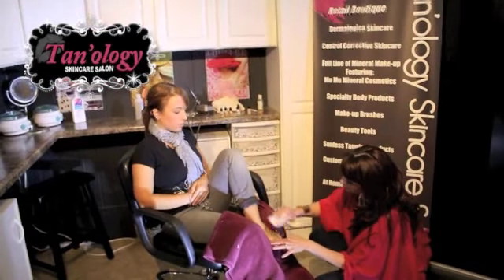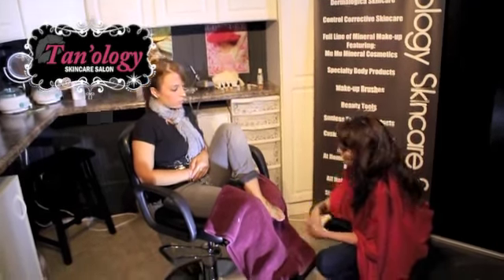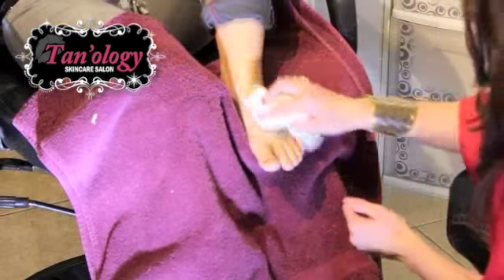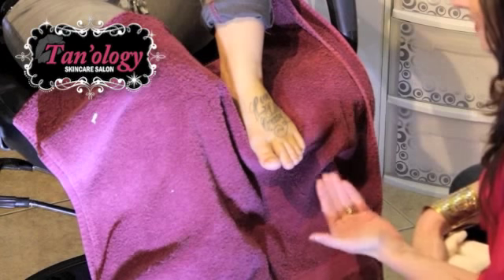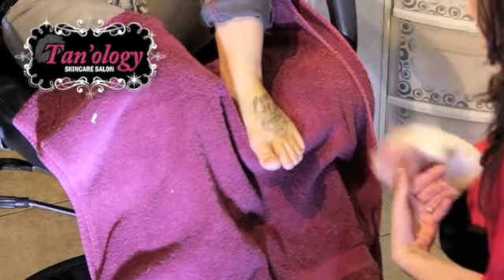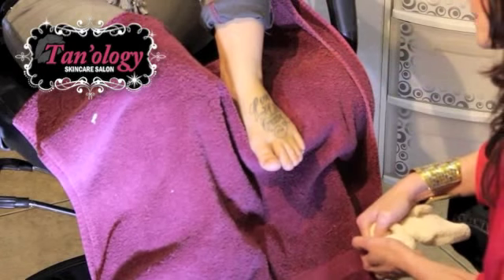When we cover a tattoo, we use camouflage pigment that they use after plastic surgeries to hide bruises. It will not rub off on your dress. It is completely waterproof. It really covers well. It's very hard to cover a tattoo because as you put pigments and foundations on the skin, it absorbs in. With this camouflage airbrush foundation, it actually lays on top of the skin and makes a bond.